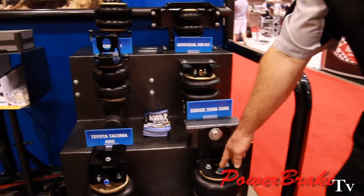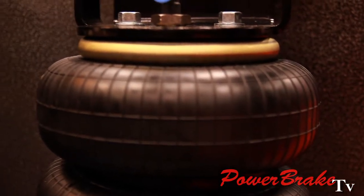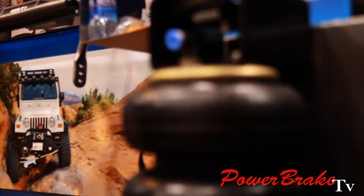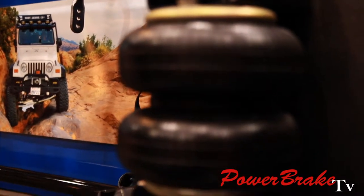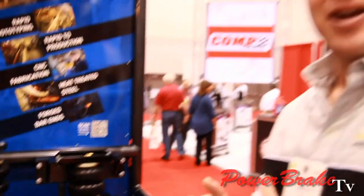Right here we have our air springs for the Ford Super Duty. The air springs are a full 8½ inches in diameter, which gives you excellent load carrying capacity and ride quality. To put a 3,500-pound camper in the back of a Super Duty, it only took 50 psi of air to level the vehicle with our air spring setup. A lot of our competitors require 80 to 100 psi.